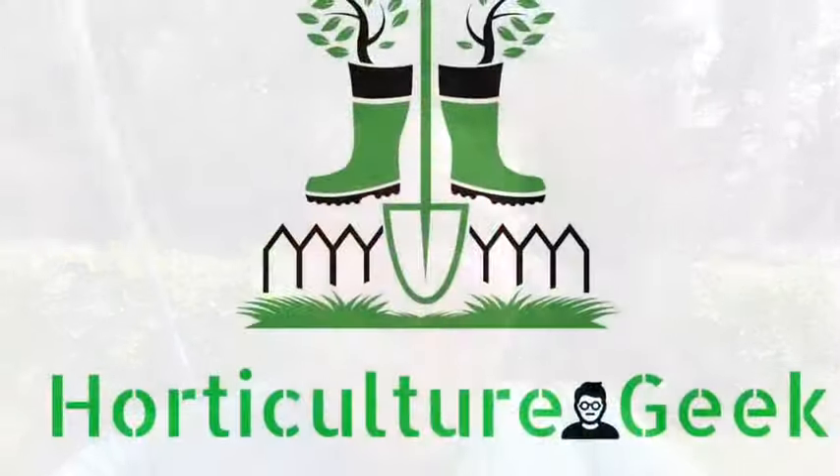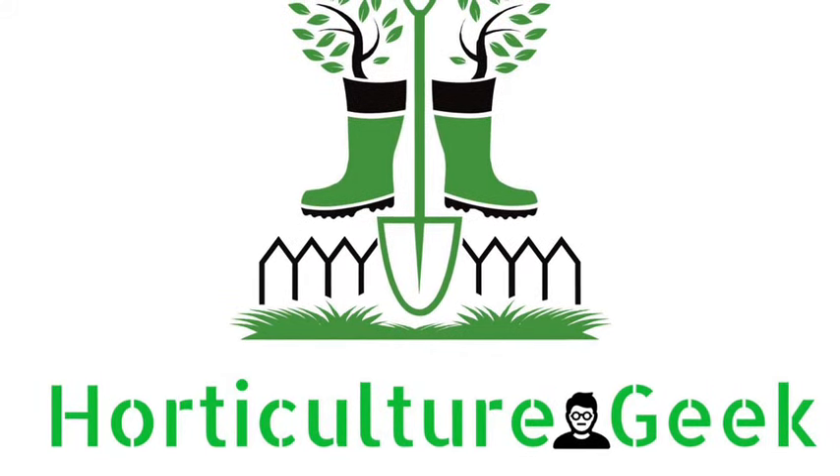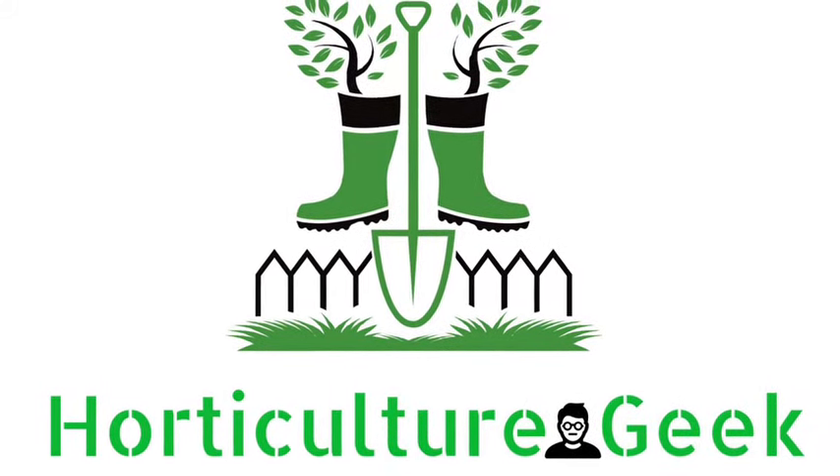These gourds are going crazy. What's up YouTube? Welcome back to Horticulture Geek. I'm Ray and I'm glad you've joined me here today.